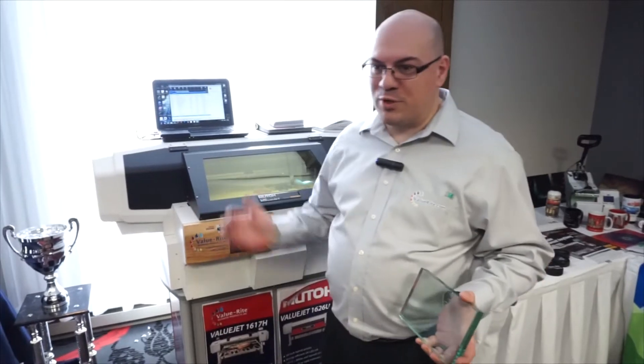I'm Noel from ValuRite, and we're going to do some UV printing on this glass piece. I'm going to show you how it's done. UV printing is inkjet that uses UV-curable ink. It will print the ink one way, and the LED UV light will cure the ink as it passes over it.